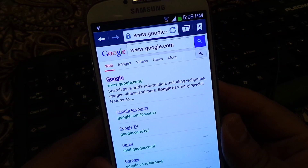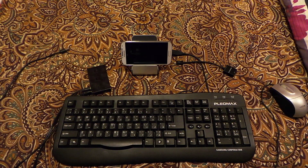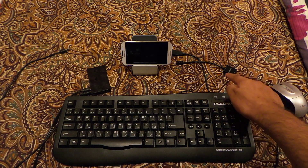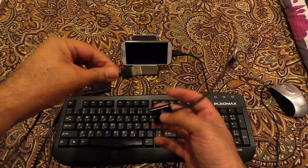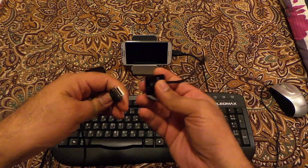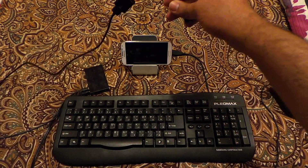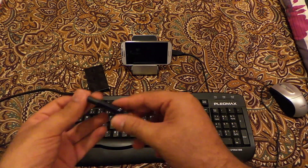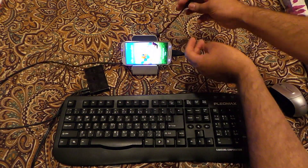So what if I want to connect the mouse and keyboard both at the same time? Let me show you how it works. These are the things you need: a USB hub, a keyboard, a mouse, and the USB OTG cable. The OTG cable connects to the USB hub, and the hub is externally powered because I'm connecting so many devices and I don't want the S4 battery to drain.